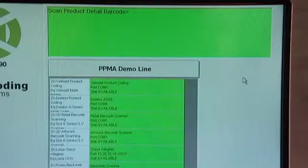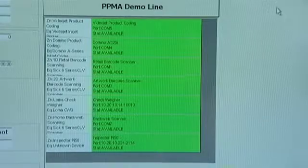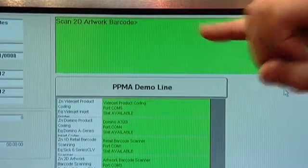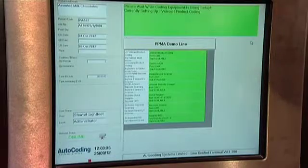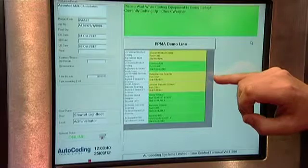The operator is then asked to scan the retail barcode on the packaging, following which he is asked to scan the 2D artwork barcode on the packaging. Once the packaging has been scanned, the equipment required for this particular job is automatically set up.